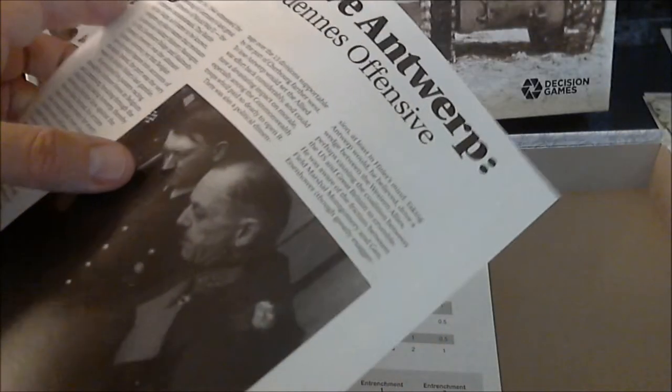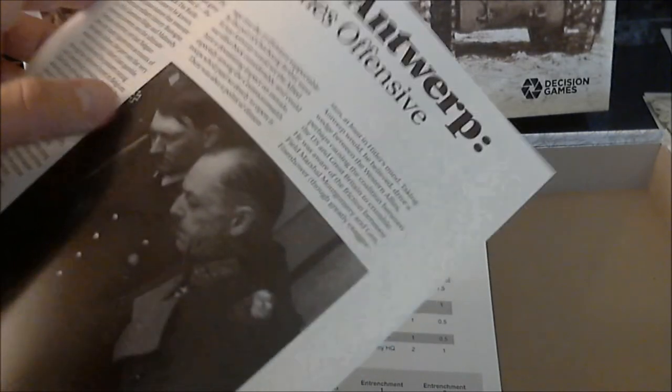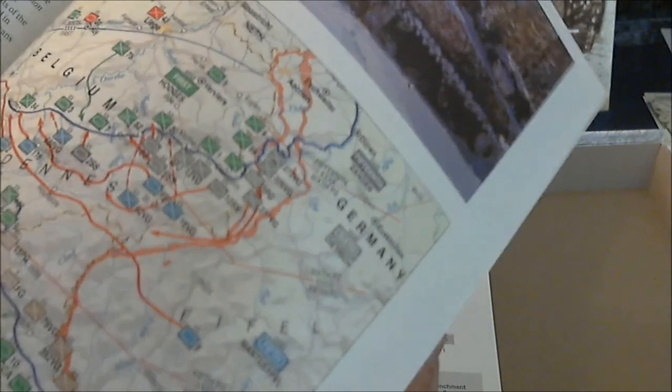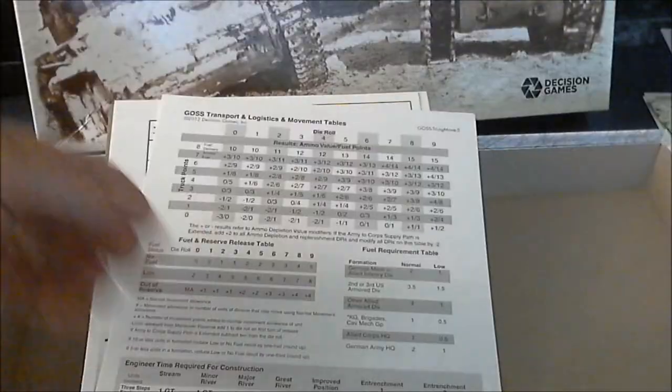Looks like it comes with a kind of designer's notes — Hitler's Ardennes Offensive — which gives you a historical account of the battle with some very nice looking maps. Overall it's really nice, glossy paper, full color.